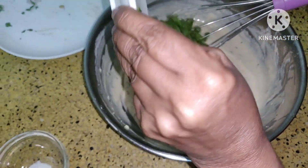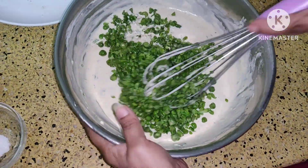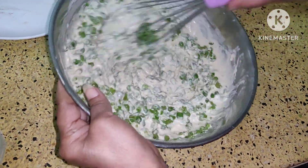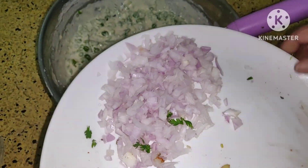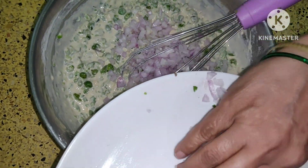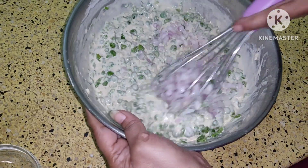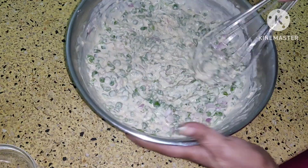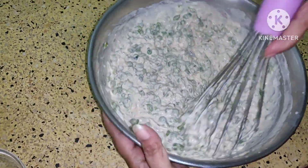Now add the green peas to this and mix it properly. Then add onion to it. In case it becomes runny, add some home baking flour to this. But here you can see it is okay. Mix it properly.